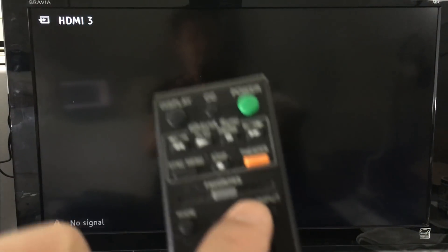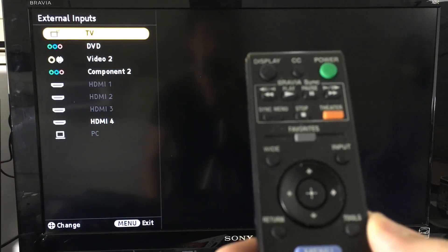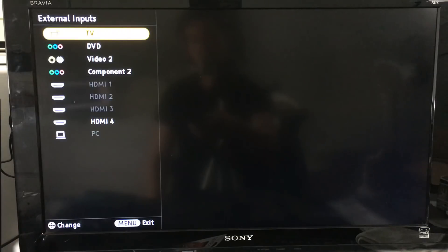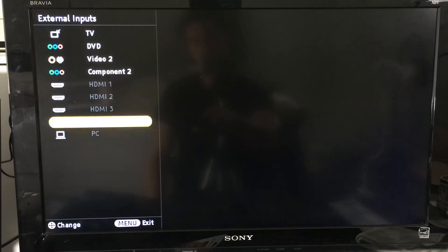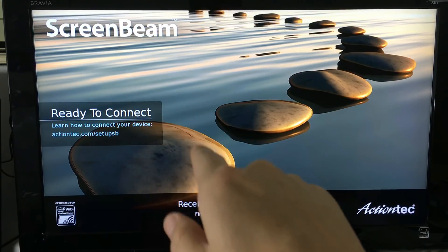I've turned my TV on and now I need to go to Input on my remote. I click Input and navigate to the HDMI port where the ScreenBeam Mini 2 is connected. You can see it's in HDMI port number four because it's highlighted, so I'll go down to number four and press Enter. The ScreenBeam is now on and ready to connect.